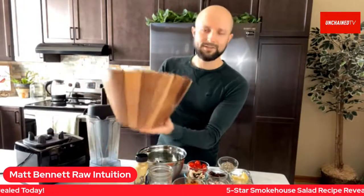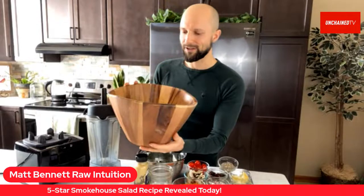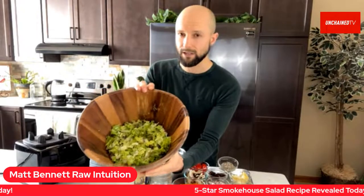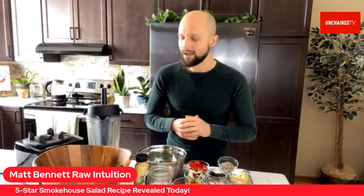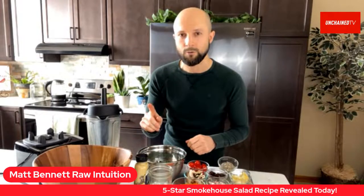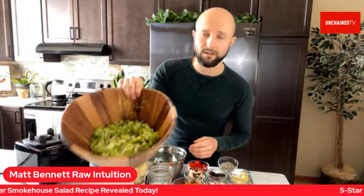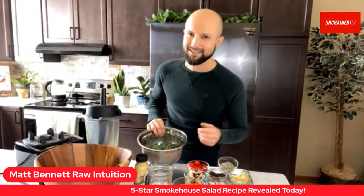So this is my big 12-inch acacia bowl — I always get questions about it, so that's what it's called. I filled it up with one medium to large head of red leaf lettuce. I always like to have a lettuce as the base of my salad, and I always try to have my salad contain at least one pound of leafy greens. I'm going to go over the five pillars of this five-star salad with you.